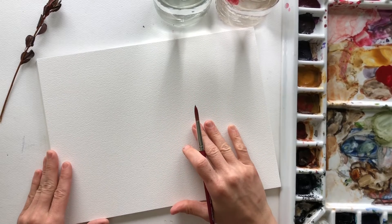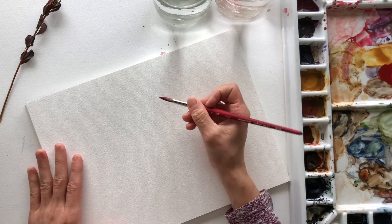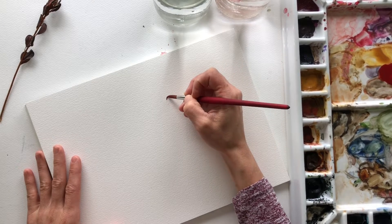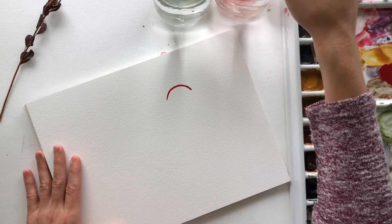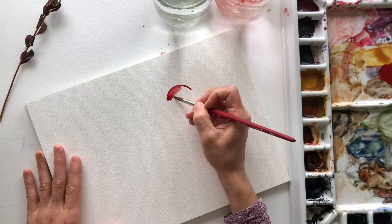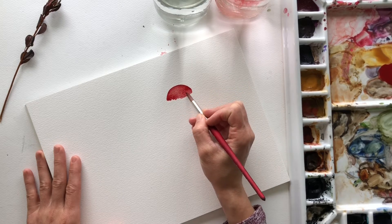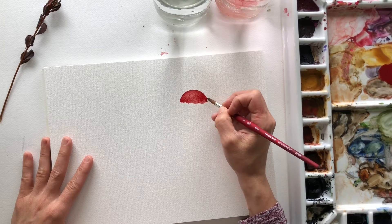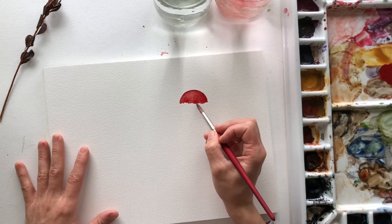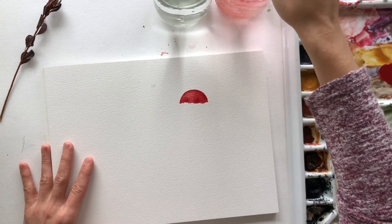Putting lots of water on my brush — I typically work with my paper slanted a little bit — I'm gonna go ahead and create a half circle. So pretty simple. Half circle, and I made it so that my edges aren't quite straight. That'll add character, and once this is dry we'll add some white spots.